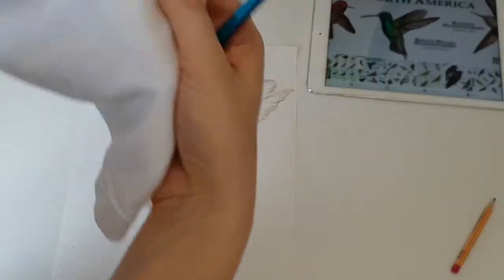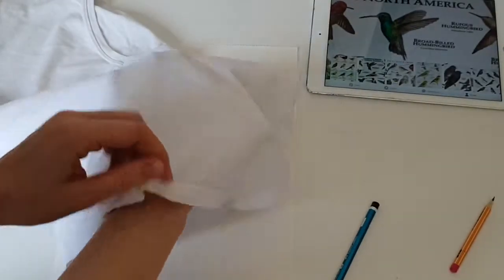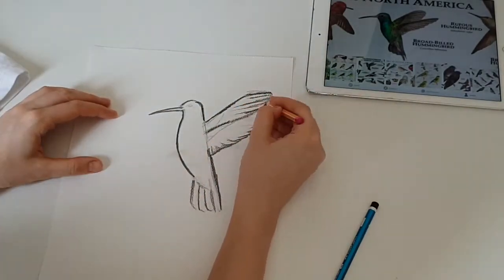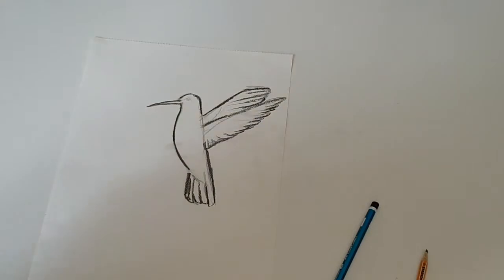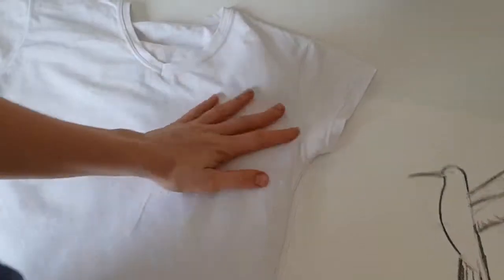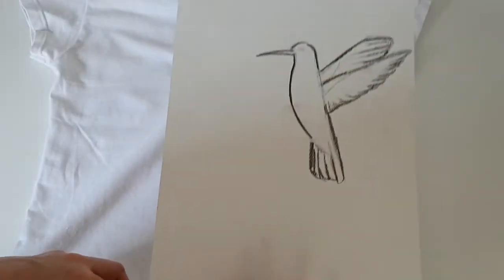The next step depends on how thin the fabric of your t-shirt is. If it's thin, you need to outline the painting with a soft pencil. Then put your painting inside the t-shirt and you will see the contour which you will need to outline.